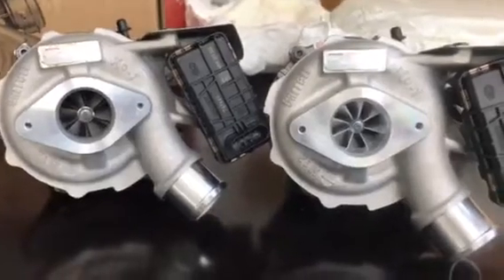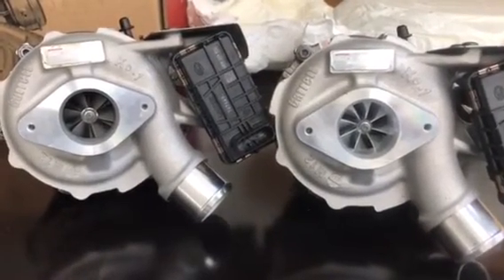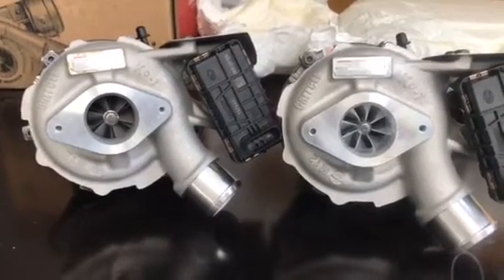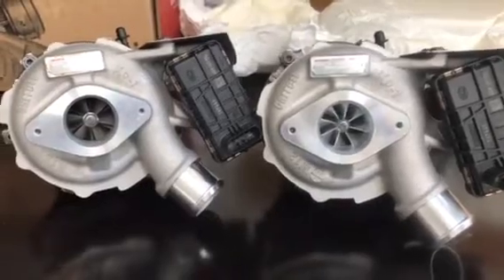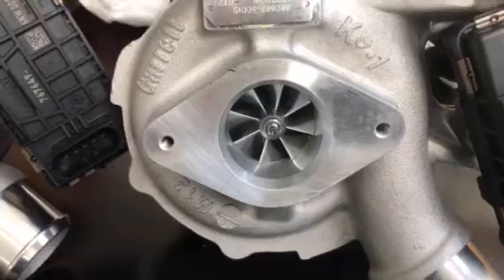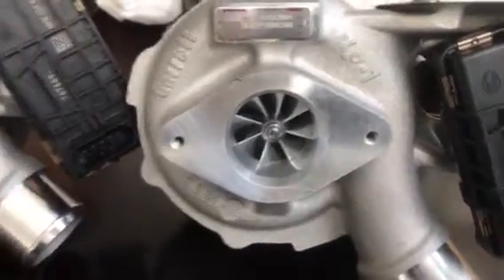First of all, you can see on the right hand side is the Powermax turbo. It has obviously an eight main blade billet wheel which is machined from solid, and it is based on the aerodynamics of the generation 2 racing ball bearing turbochargers — something similar to what you'll find on your GTX 2867, G series G25 550, and G25 660s.